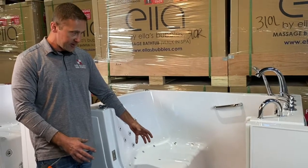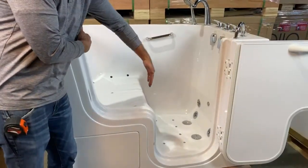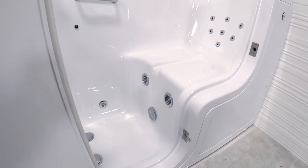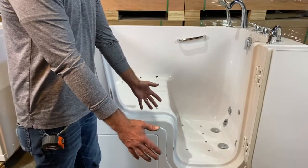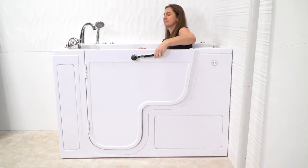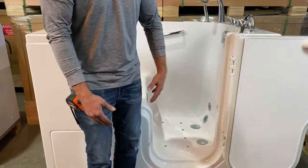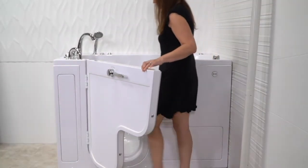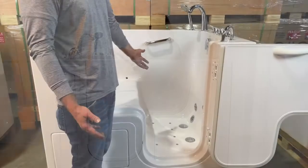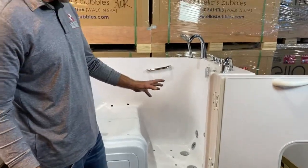A couple things to bring to your attention. When you're getting into this bathtub, the big difference is there is no sidewall next to the seat. A bather would approach this one of two ways. One, wheelchair — wheel right up next to the bathtub, drop the arm, transfer right into the seat, close the door behind you. A second option is a more mobile bather could come up to the bathtub, sit down in the tub, swing your feet in. A third option is just stepping in, having plenty of room, and sitting down like you would any walk-in bathtub, but still having this wide-open access.